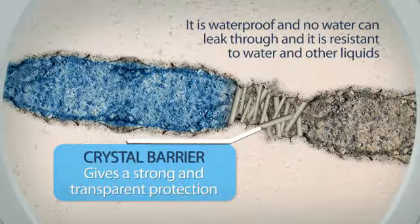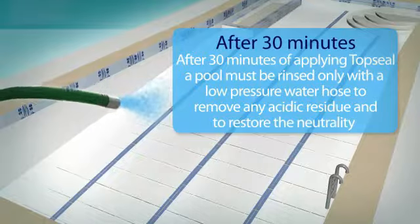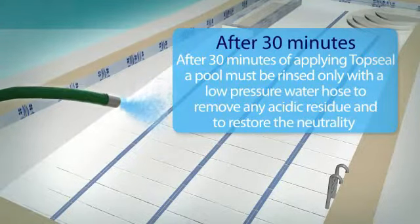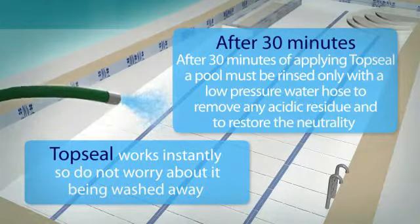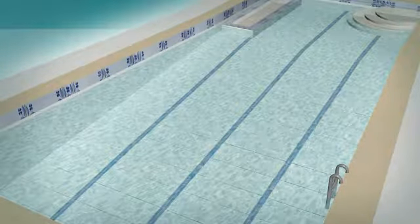After 30 minutes of applying Top Seal, a pool must be rinsed only with a low-pressure water hose to remove any acidic residue and to restore the neutrality. Top Seal works instantly, so you don't need to worry about it being washed away. The following day, the pool can then be refilled and will be free of any leaks and potential algae problems.